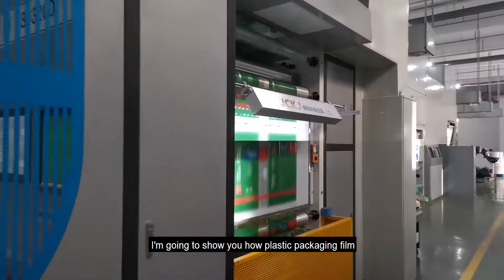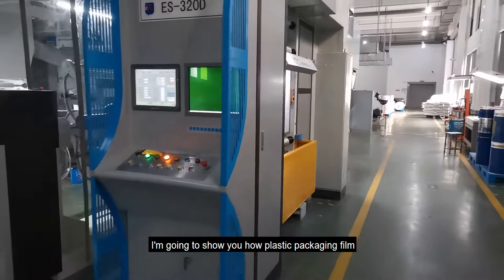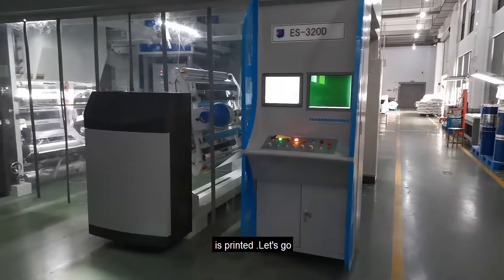Hi there, this is Jerry. Today I'm going to show you how plastic packaging films are printed. Let's go!